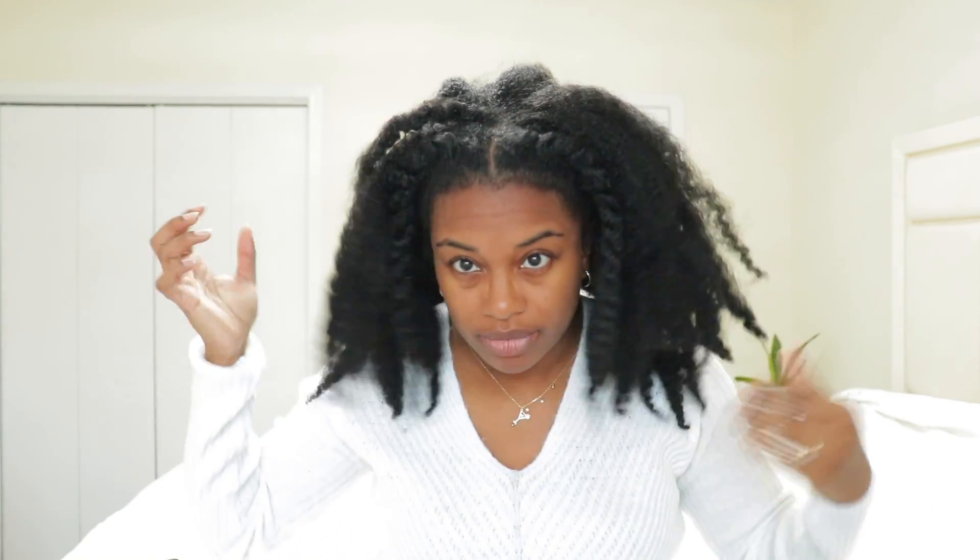My hair isn't as full — it kind of looks more limp because I am going through postpartum shedding, which happens when you have a baby. Most of you guys know that I had a baby about eight months ago.